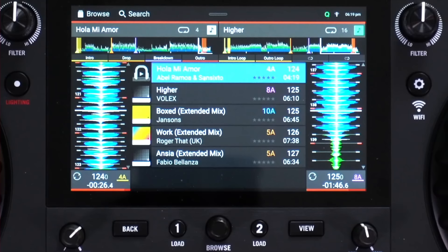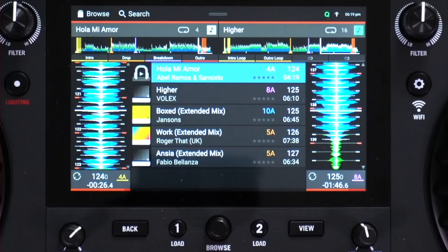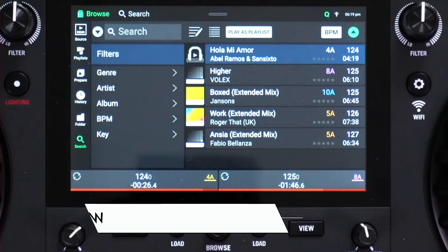If you have Ableton Link switched on — which we'll see in the settings later — a little symbol will appear at the top. Ableton Link is a great way of linking your units to Ableton Live or other Ableton Link-enabled gear like drum machines to keep everything in sync. It's cool that that's on here. Now let's switch over to the main library view and have a closer look at it.